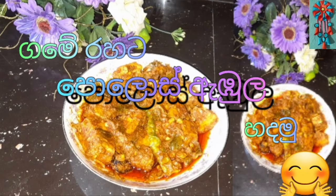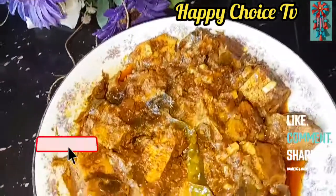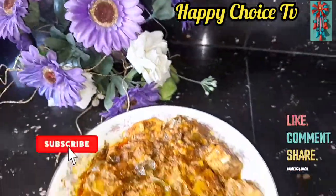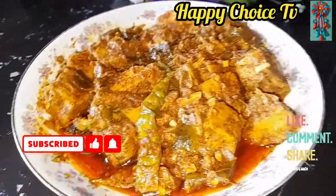Hi everyone, we are Ahmad Naama Sander in Pilikanwa Habitudes TV. Now I will get the powder to remove the powder and put the powder in the powder.